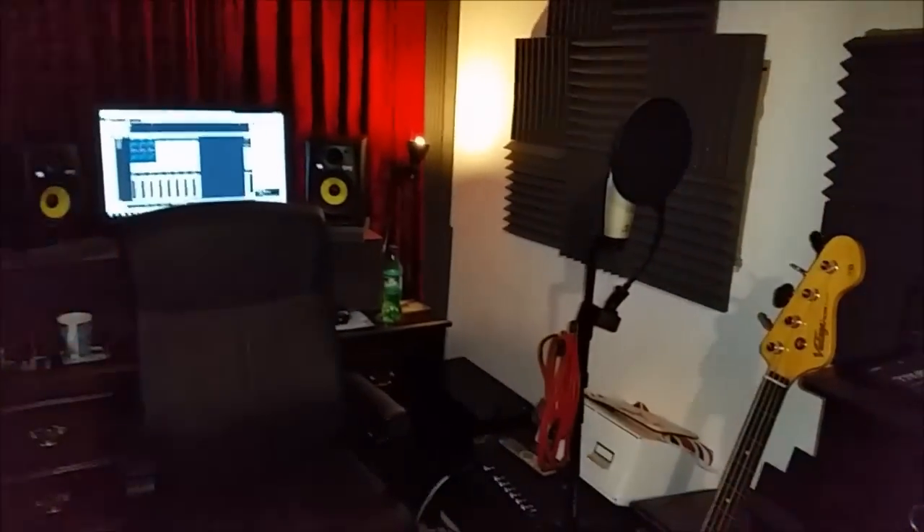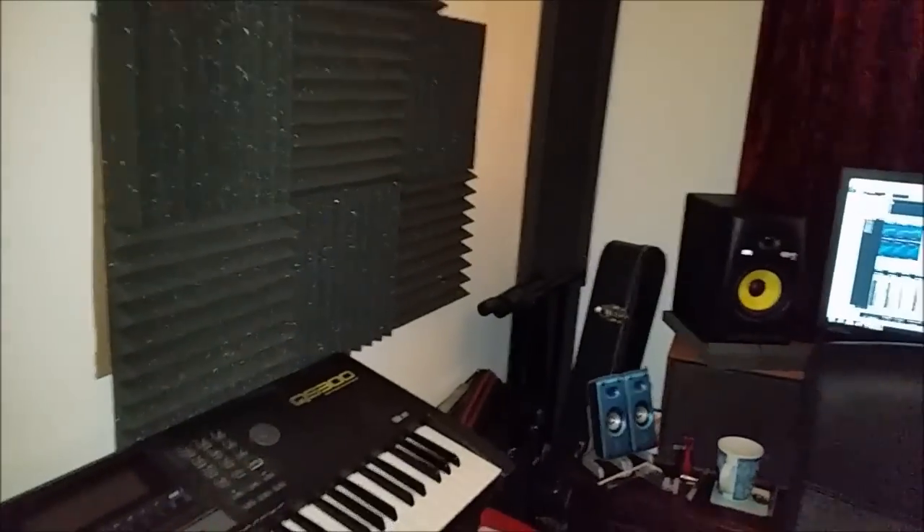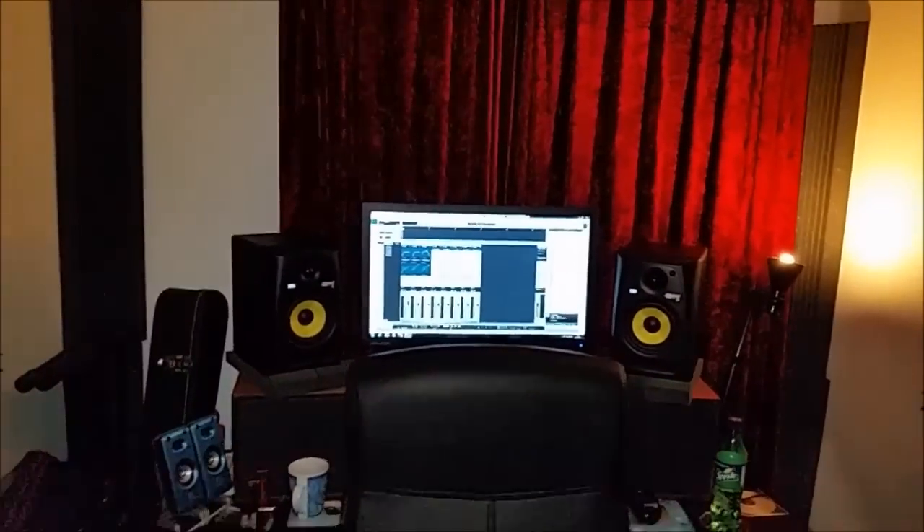Okay so here we are. Come on in. Welcome to the studio. Let me give you a quick whirlwind tour of the studio. No, only kidding.